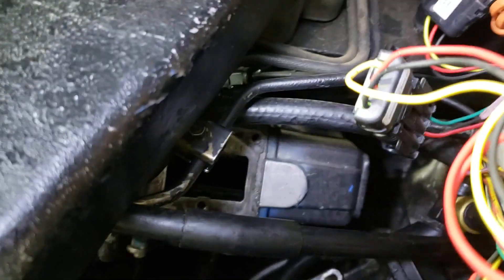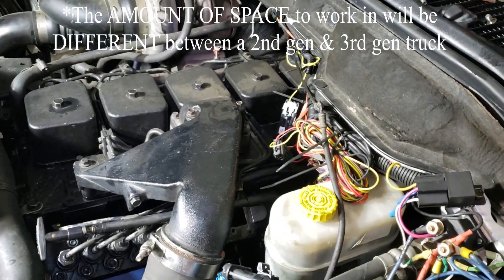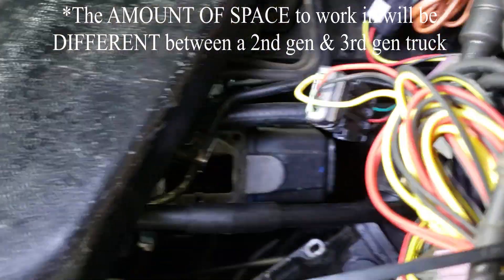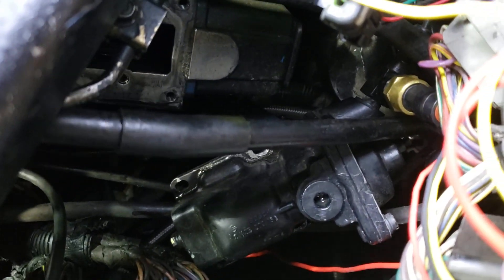This is a third gen swapped truck, so it has a 12 valve and a third gen body, which makes it a little bit different than it would be with just a second gen. What we've got going on here is if you have a stock truck, you're going to have the AFC housing - you can see it over here, I've already slid it out of the way.